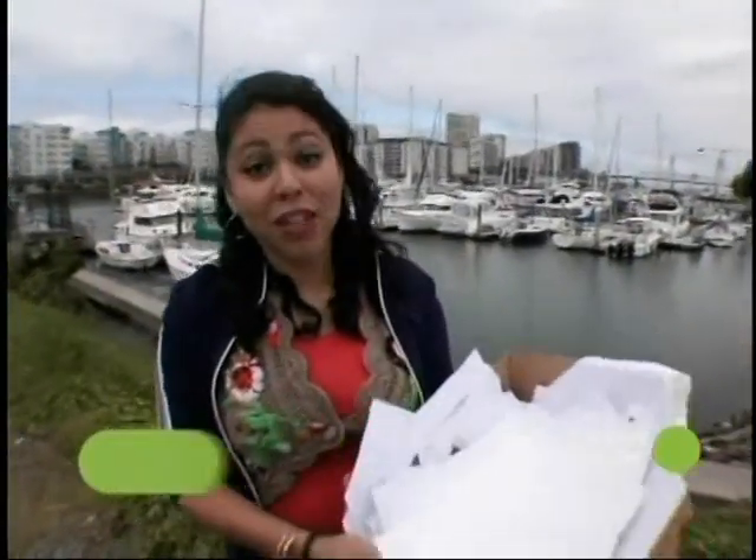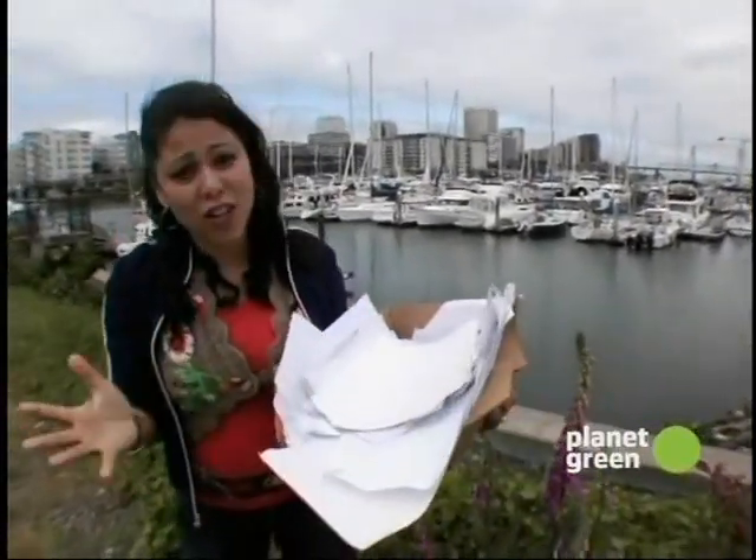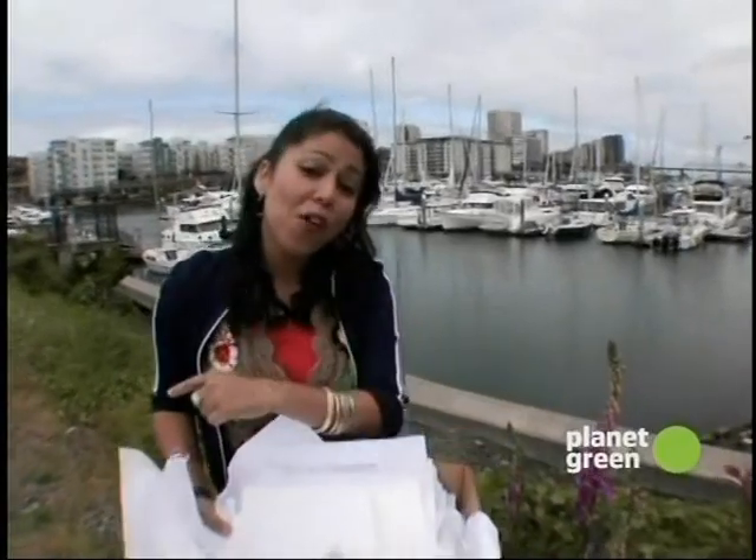Once the paper gets there, some amazing things can happen to it. Our salvage queen, Yvette Rios, loves to furnish homes with leftovers, so today she's checking out kitchen counters made of paper. It's a bunch of recyclable paper, and we all try to recycle — we know it's good for the environment. I came all the way out here to Tacoma, Washington, to meet up with my good pal Joel Clifford, who has come up with a way to recycle that is really out of the box.